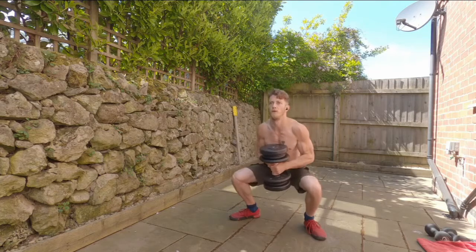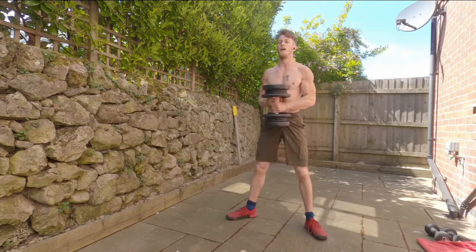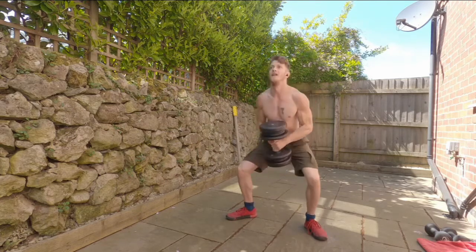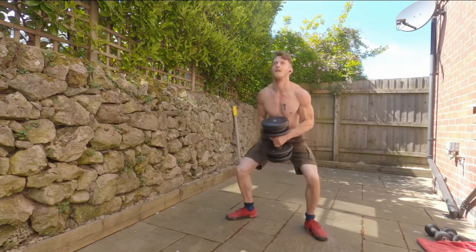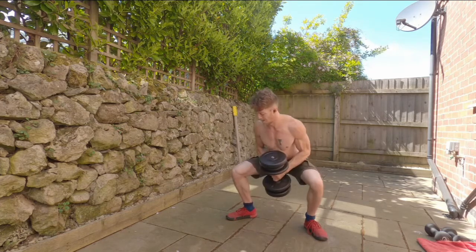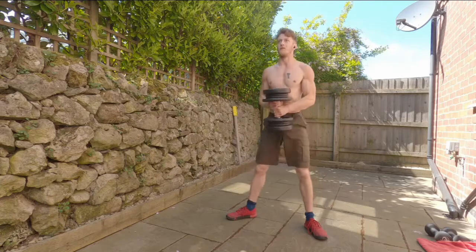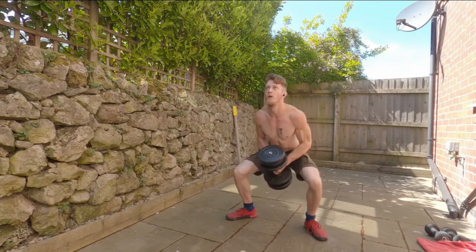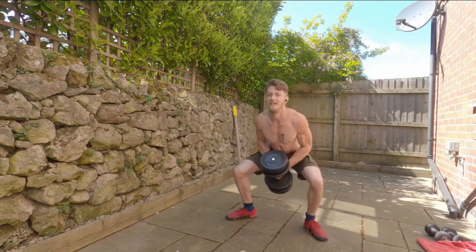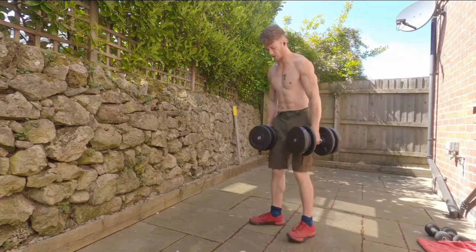On to the goblet squat — sink in and really feel that burn. I have a love-hate relationship with squats and legs: I love to feel the burn but I hate it while it's happening. You can see me checking my foot alignment there — I have a little bit of instability due to having flat feet. Do the best you can, then grab that other dumbbell and get ready for the dumbbell deadlifts.